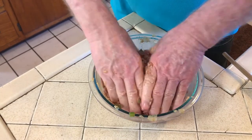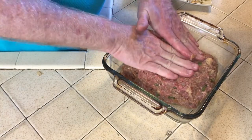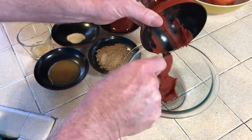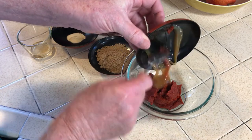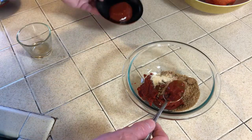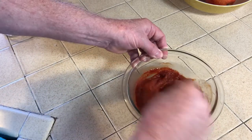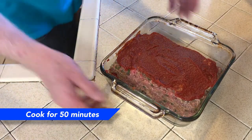Then place it into a baking dish and shape into a loaf. To make the glaze, in a medium-sized bowl blend a six-ounce can of tomato paste, a tablespoon of raspberry honey mustard, a quarter cup of brown sugar, a teaspoon of garlic powder, a quarter cup of ketchup, and a teaspoon of apple cider vinegar. Once thoroughly mixed, spread about half of it onto the top of your meatloaf.